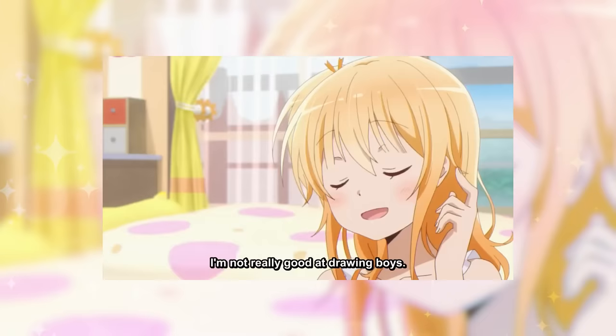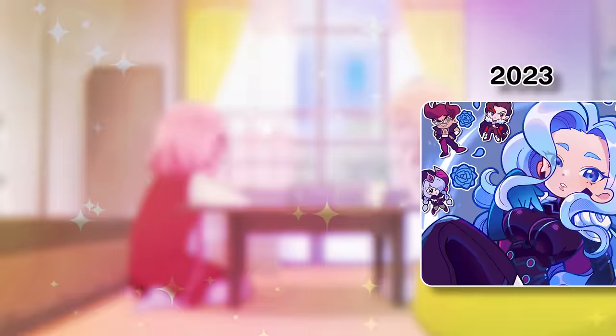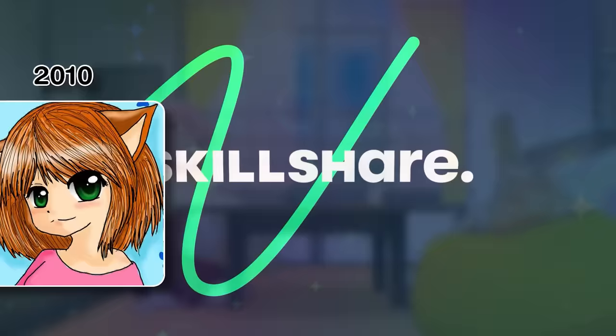Jokes aside, beginner artists aren't to be made fun of — they are to be encouraged. Back then, I'm sure I'd have improved a lot faster at drawing if there were even half the resources there are nowadays, particularly from platforms like Skillshare.